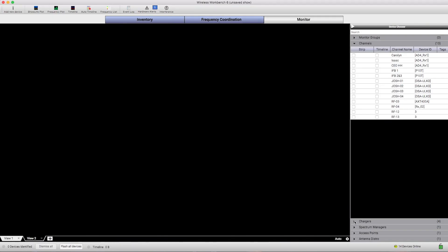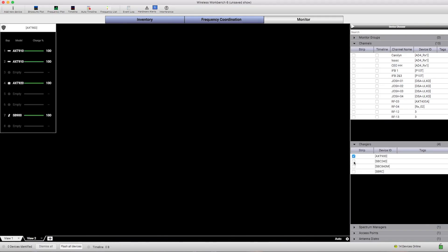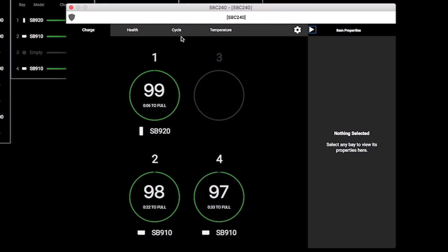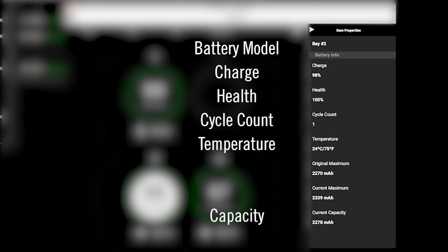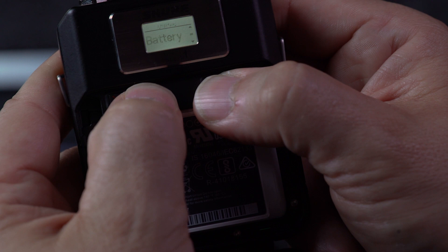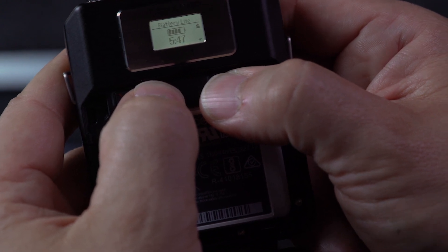Network-enabled chargers can be remotely monitored using Shure Wireless Workbench, where you can view detailed battery information. Battery metrics are also available in the utility menu of portable devices.